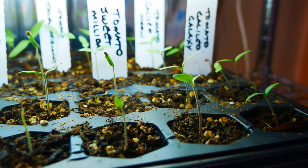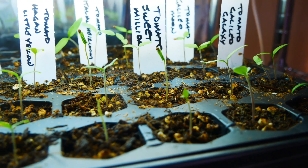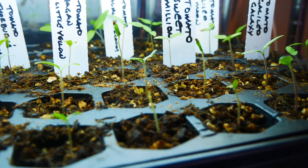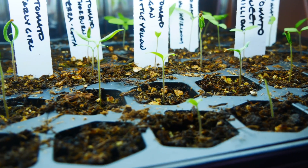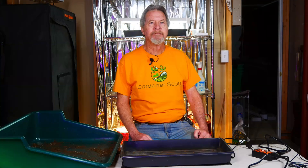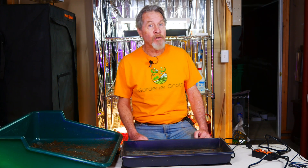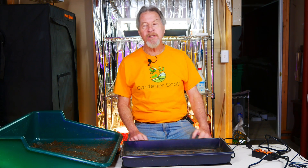You can see that with this tray of tomatoes that I started last week. From front to back and side to side, all of these seedlings are about the same size. I like it when all of my plants are growing at about the same rate, because I'll be able to pot up all of these tomatoes at the same time and then free up this light for other plants that might need it.